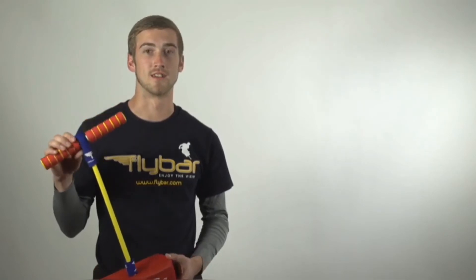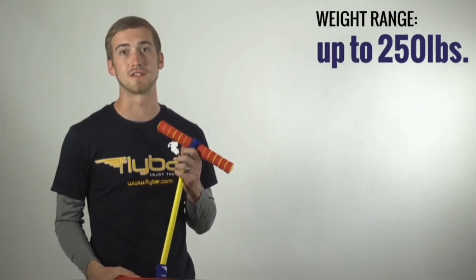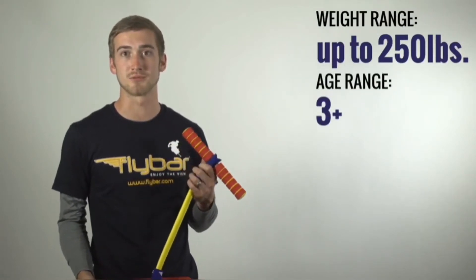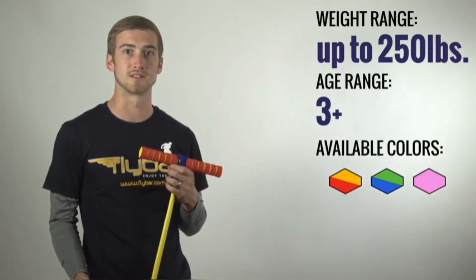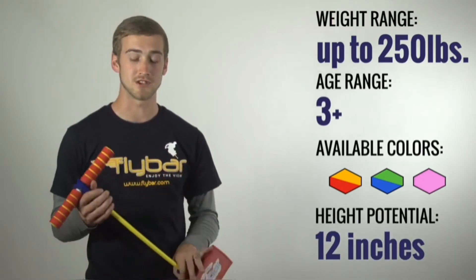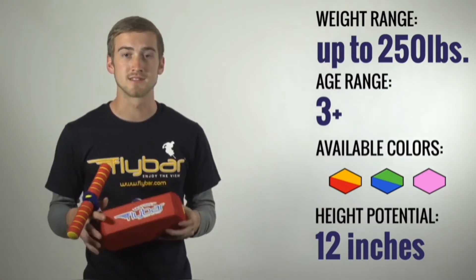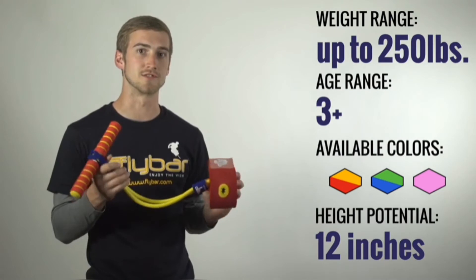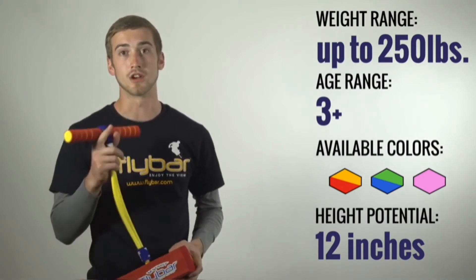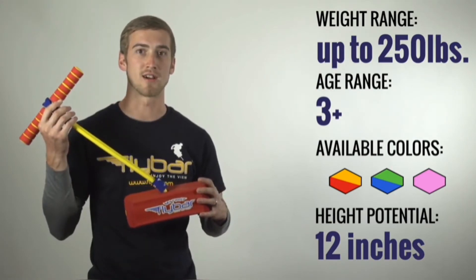Wow, that was a lot of fun. Now that you've seen the My First Flybar in action, let's do a quick rundown. This is going to support up to 250 pounds. It's best for ages 3 and up. It comes in the following colors. You're going to get a height potential up to 12 inches. Don't forget about some of those key features: super stretchy center, it squeaks when you bounce, and it's all foam construction for super safe play. So if you're looking for a great way to get young kids involved in pogo sticking, My First Flybar.